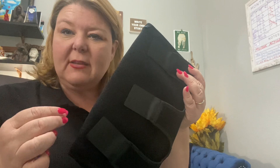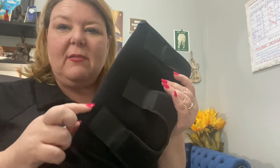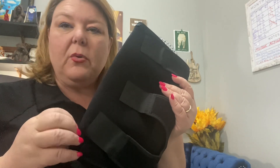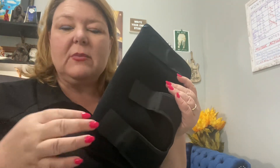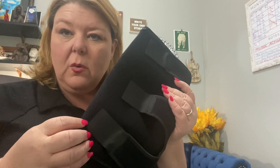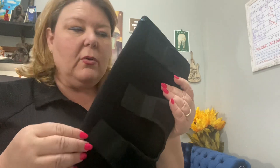This is not a decongestive device like what you would use with a Farrow wrap or items where you'd use these instead of bandaging. This is more of a support brace for if you're going to spend the day at Disney World or walking around the mall and you just need some extra support. It's probably not going to decongest you, but it will give you that little bit of extra support.